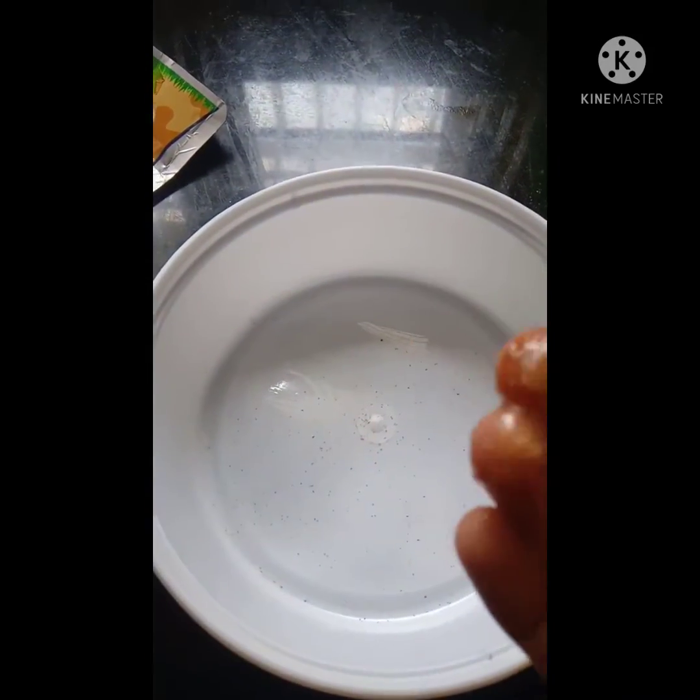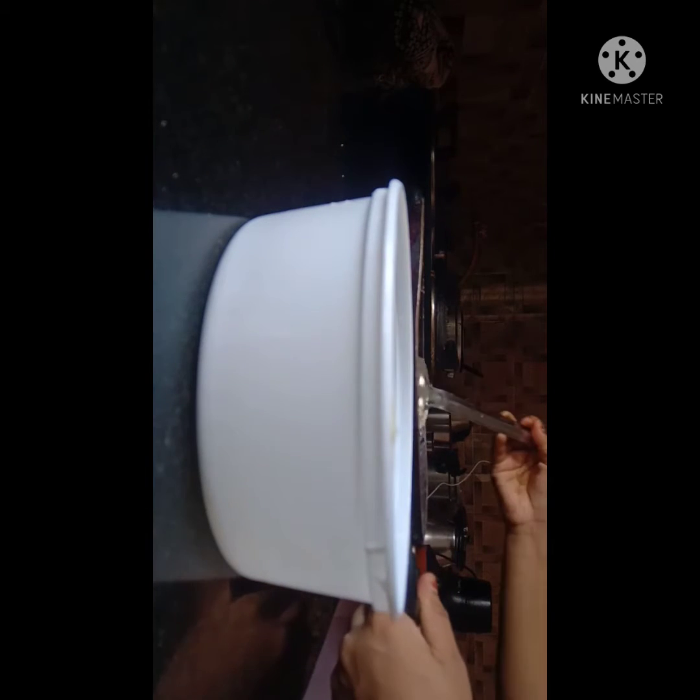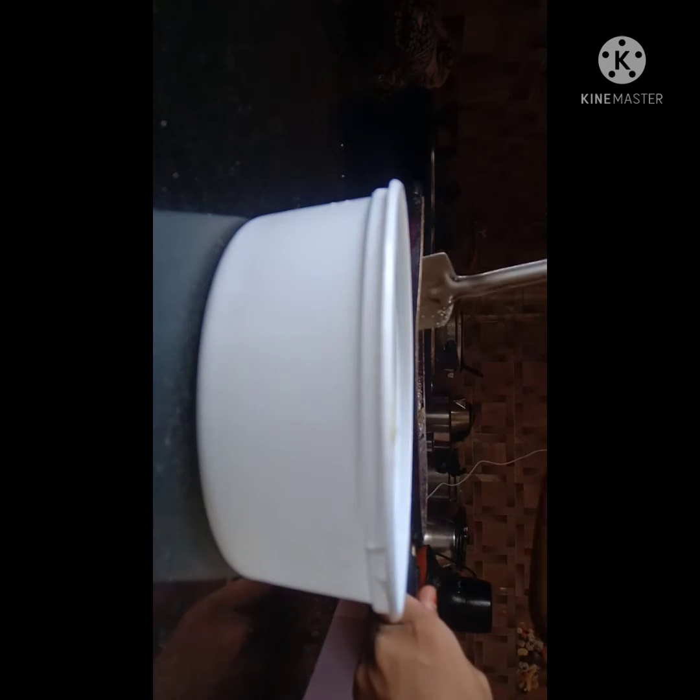Now take a container, spread ghee all over it, and then now I am shifting the sweet batter to the container.